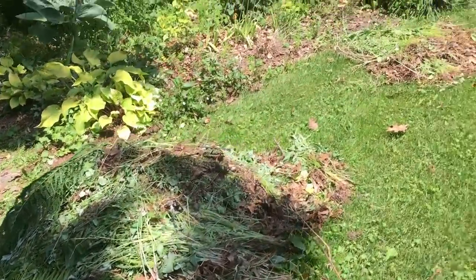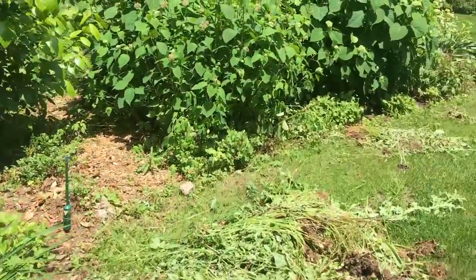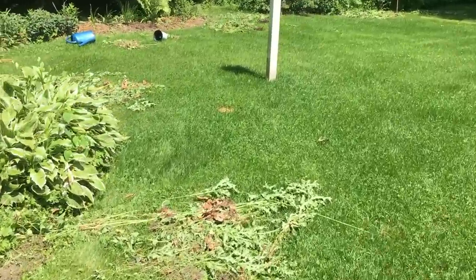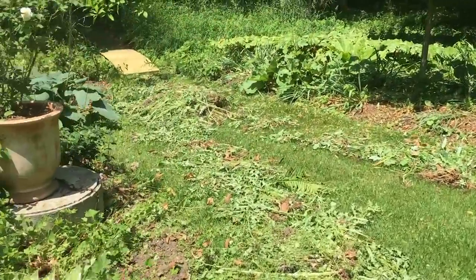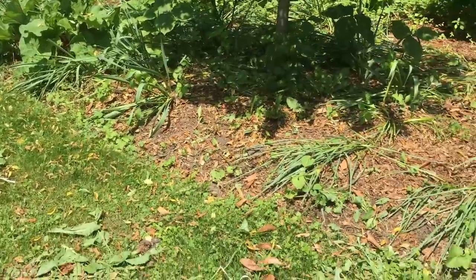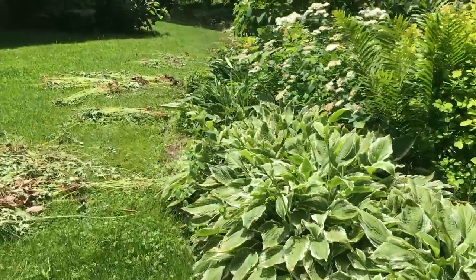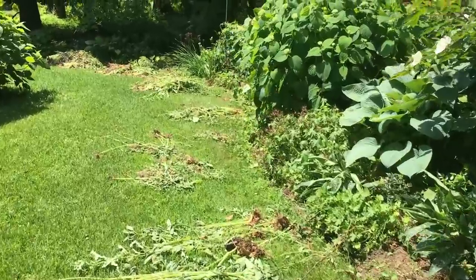I'm just going to walk you around so you can see the piles of weeds. That's probably a trailer load right there, and this goes all the way — you can see I missed a few things. There's a weeding situation coming around this corner — wait, there's more. This whole area I just pulled weeds like mad. You can see it goes all the way down there too. What I'm going to do now is pick up everything — I could use the wheelbarrow, but I'm being lazy and using the tractor.